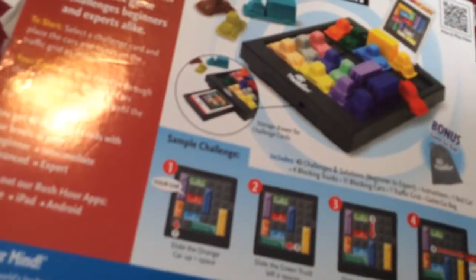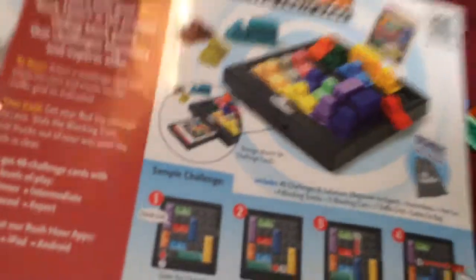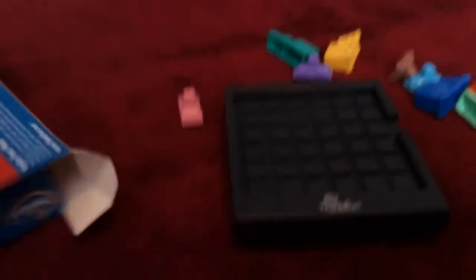I'm going to show you something else that's new. On the floor you can see there is a Rush Hour traffic jam game — that is new. It includes: there are 40 challenges, beginner to expert instructions, one red car, four blocking trucks, and 11 blocking cars.